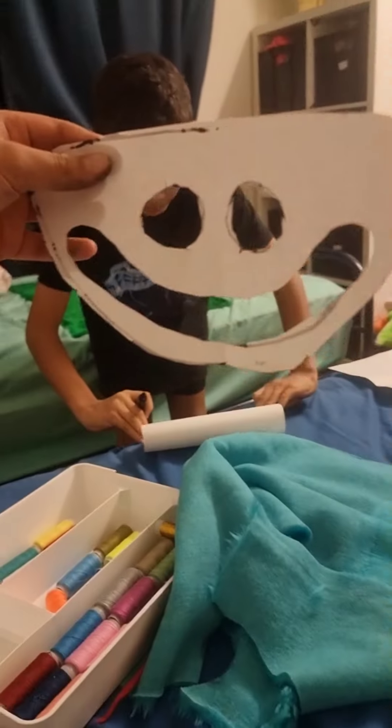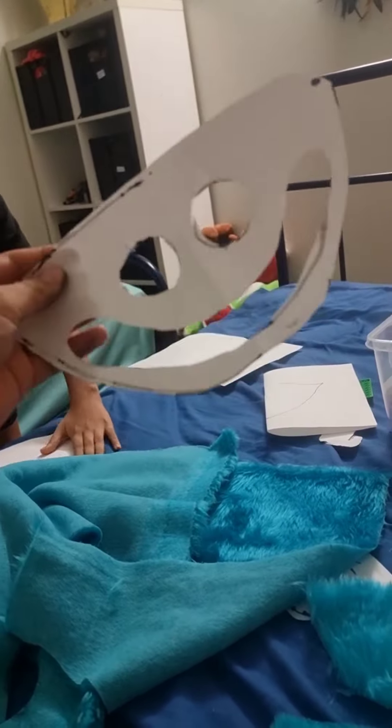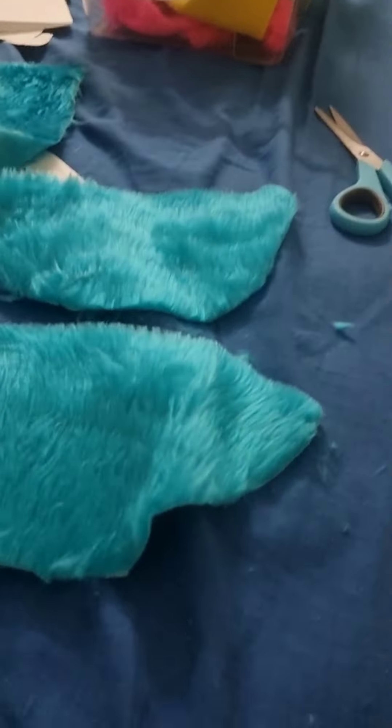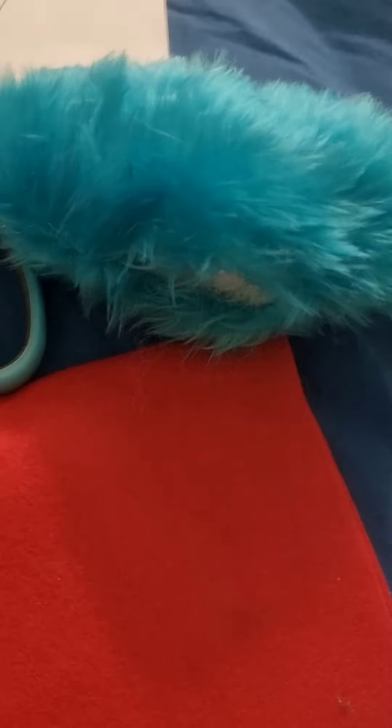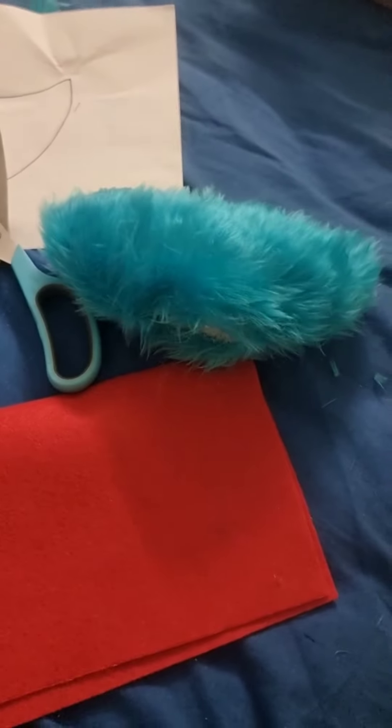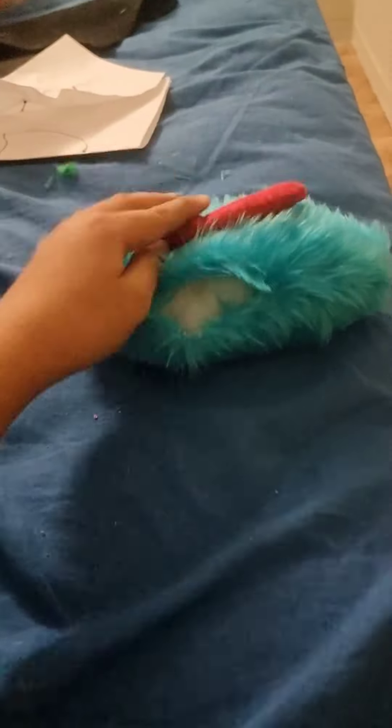You might want to use paper to trace it out so you don't make a mistake. I'll just show you. Finished with the head, I'm going to do the face. Make the mouth and stick it on there. I'm just going to make the eyes and stick it on like this — I'll just show you.